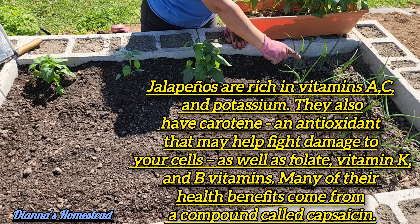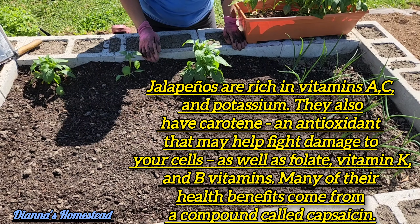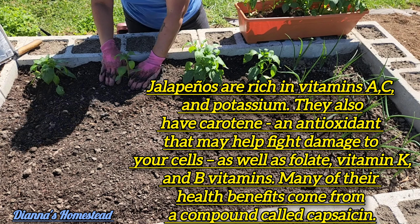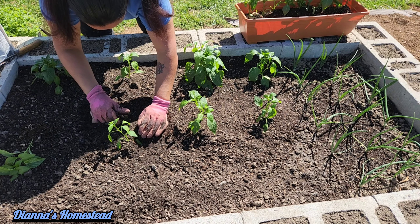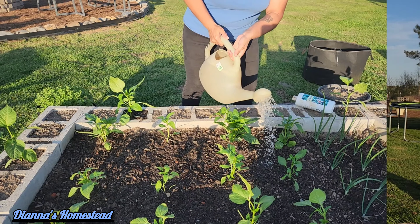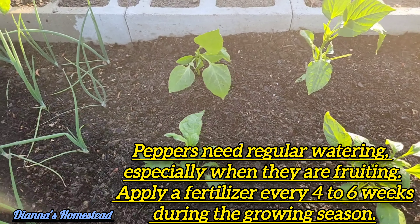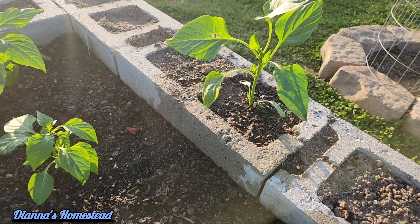We'll plant one more right here — these guys are my red creole onions that you see here. Okay, first row done. We are about to give them a dose of my good old fish fertilizer. Let's get them a good soaking. Here they are — they got their fish fertilizer and they are ready to take off out here.